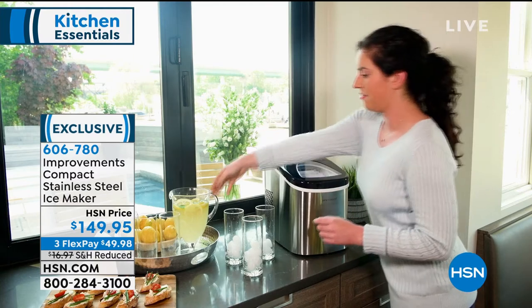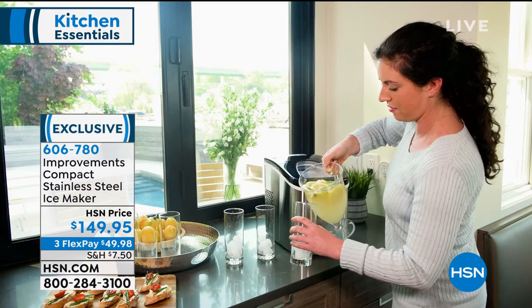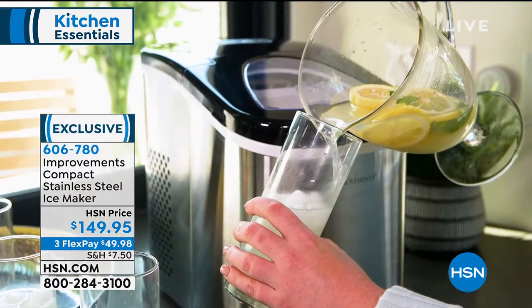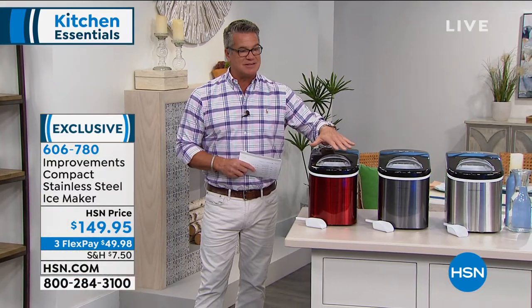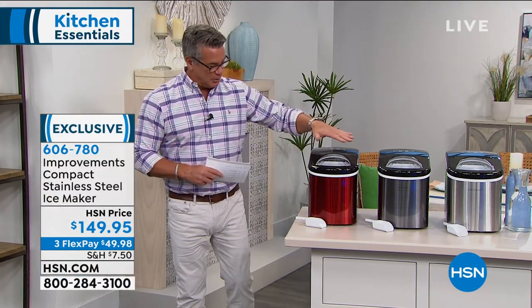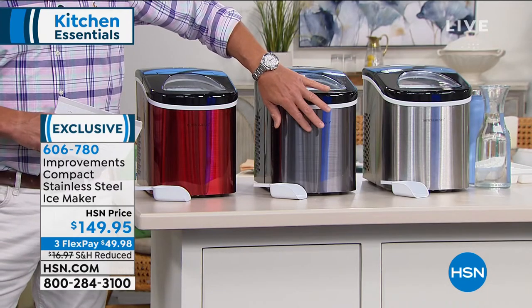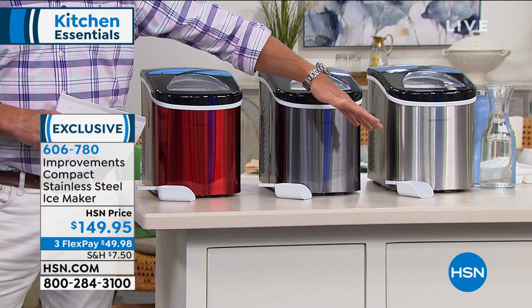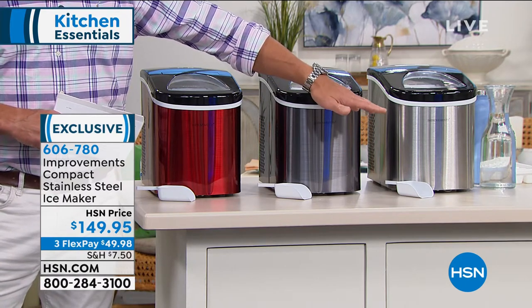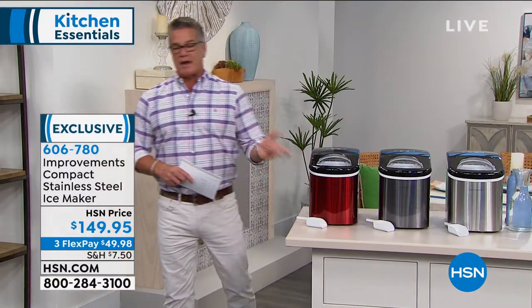This is going to make 26 pounds a day — that's a lot of ice. You go to the store and buy a 10-pound bag of ice, well this is more than two and a half bags of ice every single day. It starts making ice the minute you turn it on. It takes about seven minutes to get your first tray of cubes and there's no trays to deal with. It just makes the ice, fills the container, and it'll hold a couple of pounds of ice inside. I've got colors available — red, black, and stainless. Item number 606-780 if you want to order that now.